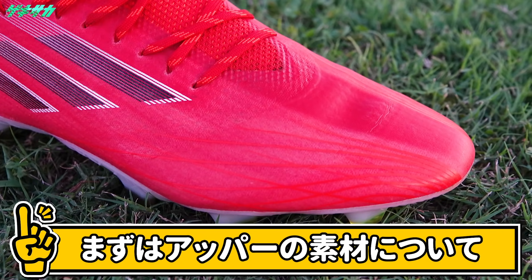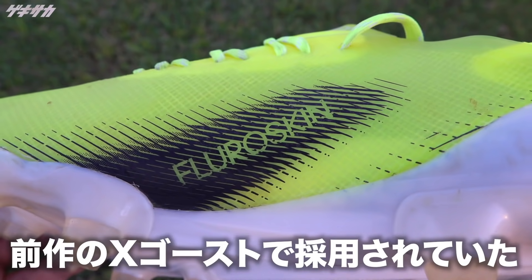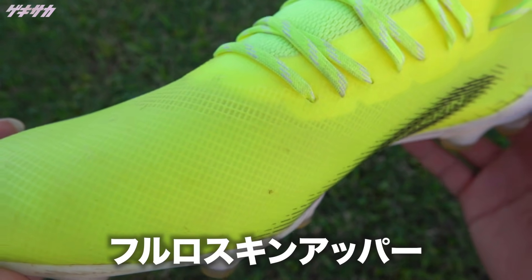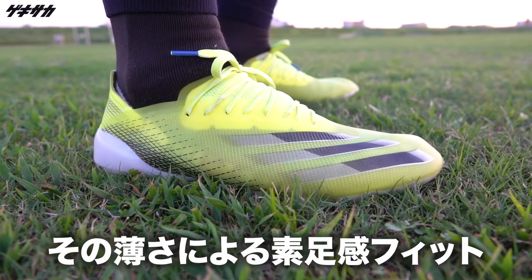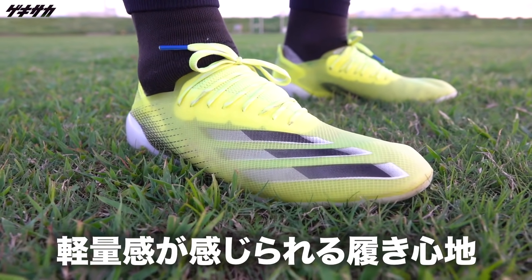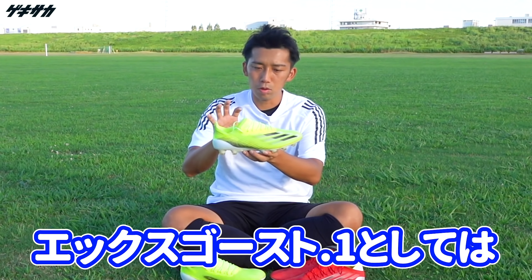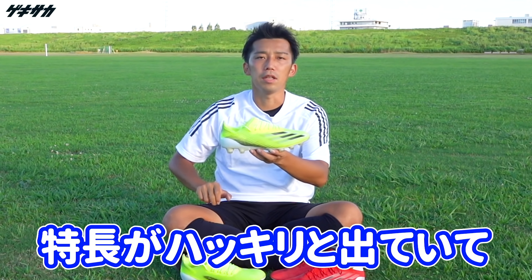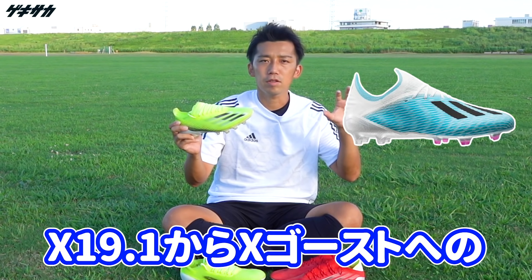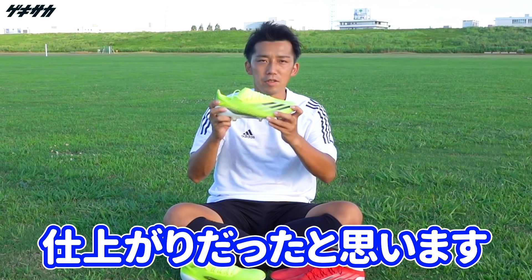まずアッパーについて言うと、今回のXスピードフロー.1ではアッパーの素材が柔らかくなりました。前作のXゴースト.1で採用されていたフルロースキンアッパーというのも、アッパーはめちゃくちゃ薄くて、その薄さによる素足感覚のフィット感だったり、軽量感というのが感じられる履き心地でした。X19.1からXゴーストへの進化の凄さというのを感じられる仕上がり具合だったと思います。